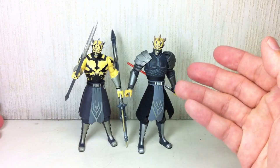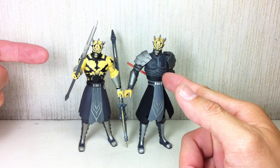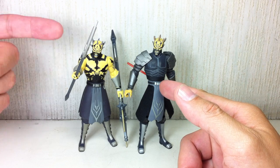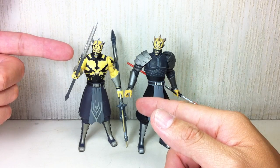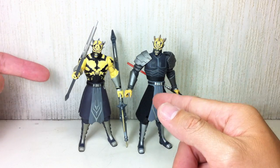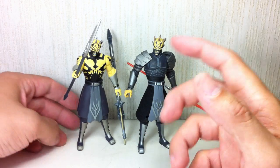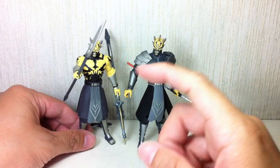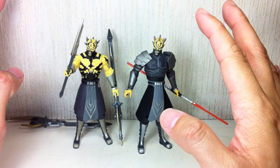If you have to choose, obviously get this one. But I'm sure the first version, if it comes out on retail in your area, is going to be a peg warmer somewhere, because he comes packaged in wave five and wave six. So you'll have a ton of these. But it's okay to get both, because both figures are just fantastic.